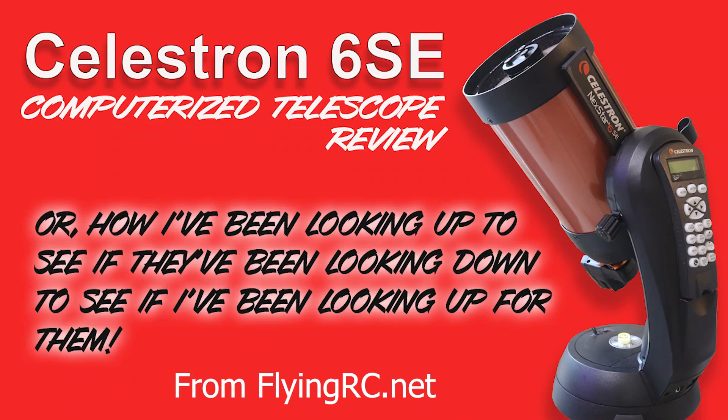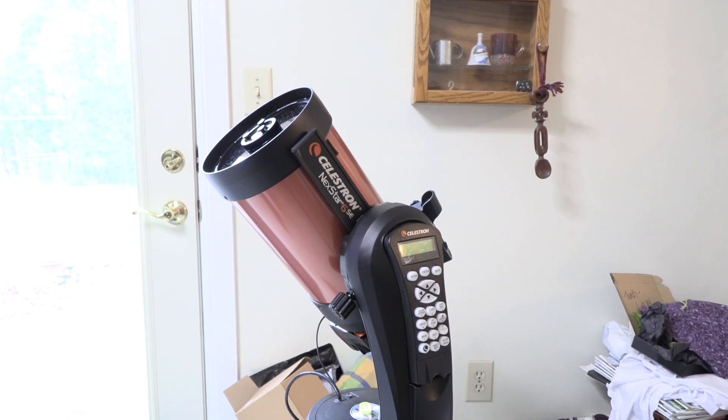Somewhere late in my grade school days, my dad and I realized that we both wanted to get a telescope to look at planets and stars. Since then, my dad has passed, and I'm not getting any younger, so I decided I better do this now.